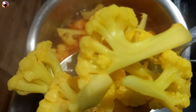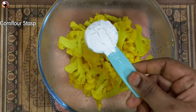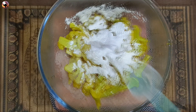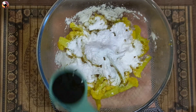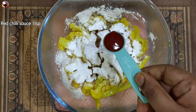We are ready to fry the cauliflower in a bowl. Add 1 tablespoon of corn flour — it will be crispy. Add 1 tablespoon of maida. Add 1 teaspoon of soy sauce. Add 1 teaspoon of red chili sauce.